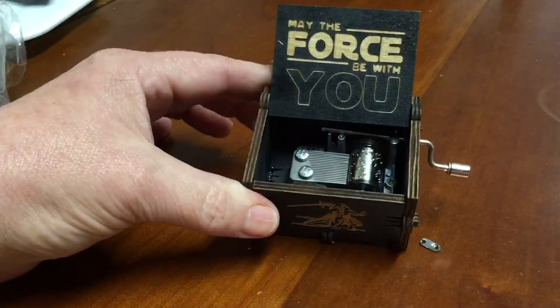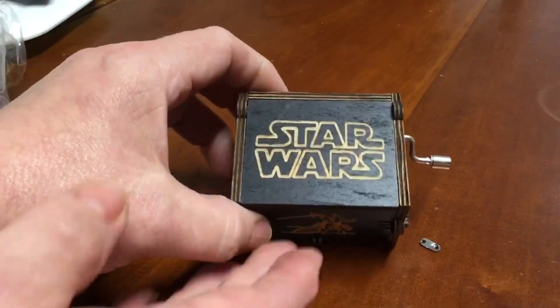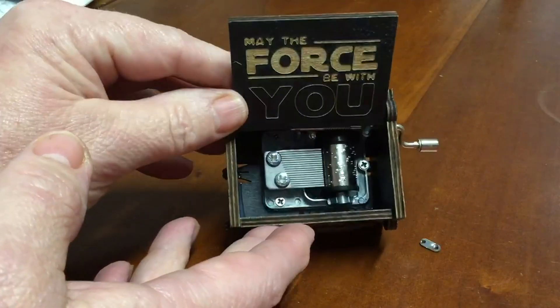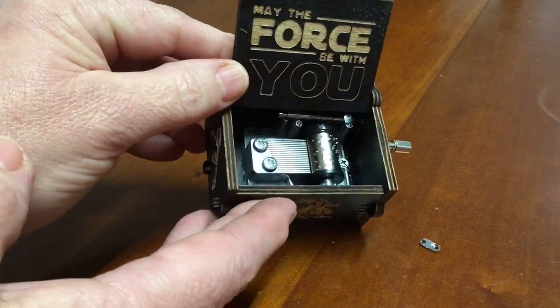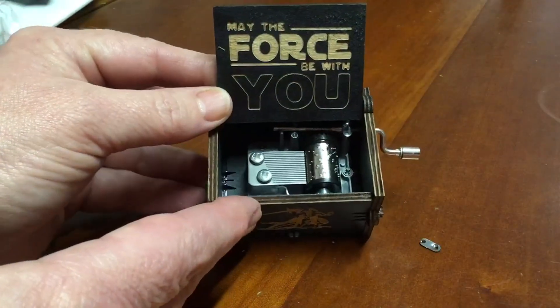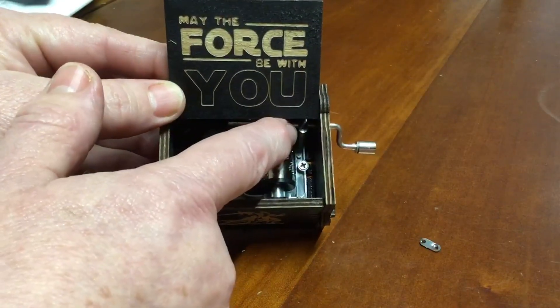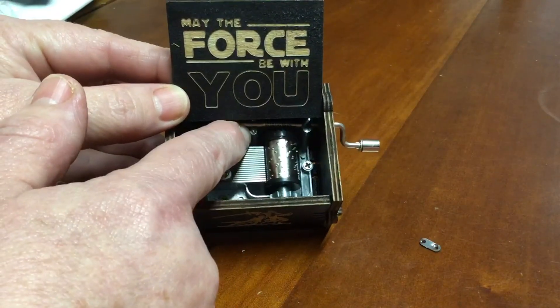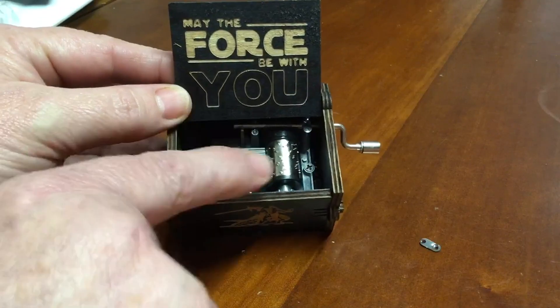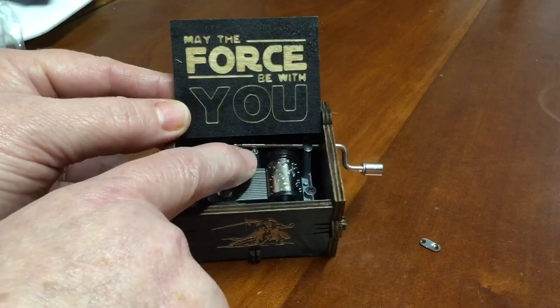Now let's see inside. Everything seems to be in place. Oh, hold on - I've just seen this here. Looks like there should be one there, and I think that is what comes off of there.